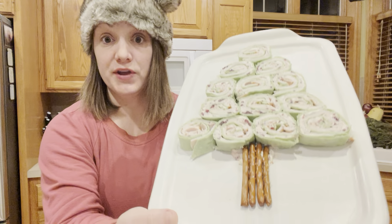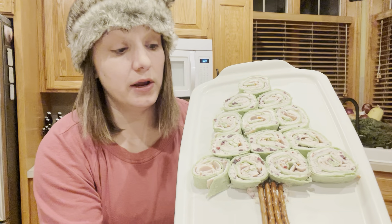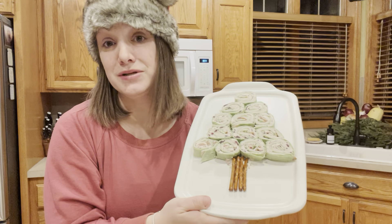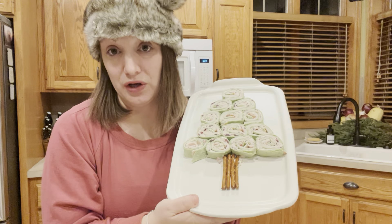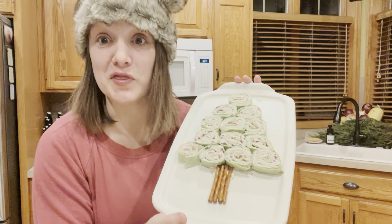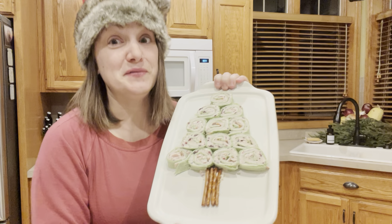There you go — there is your turkey cranberry pinwheels, such an easy appetizer. These would also be a really great lunch, or dinner, or anything. Awesome for Christmas, but awesome for every day as well. We'll see you soon with the next one.